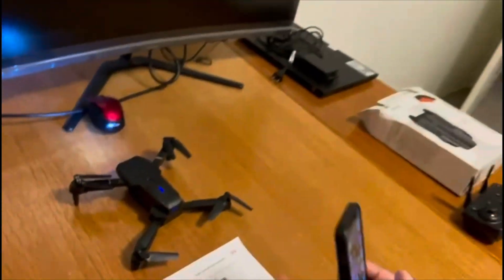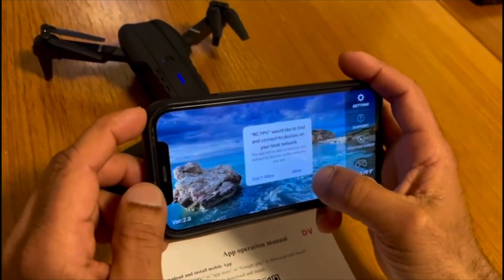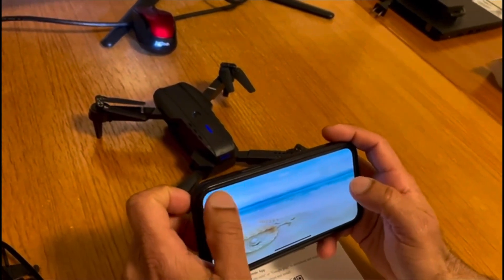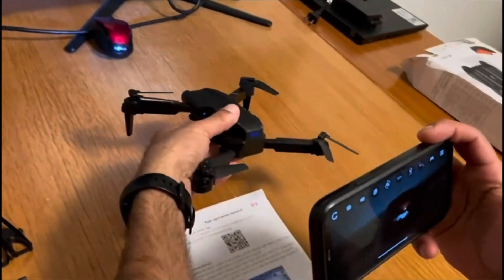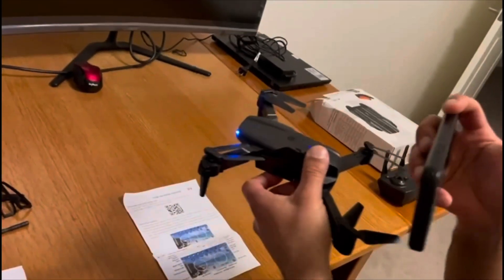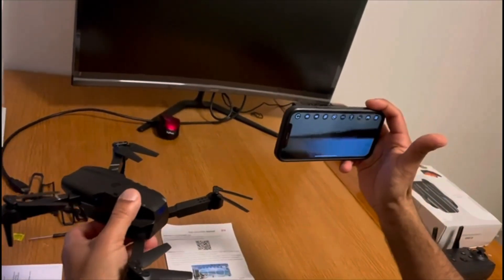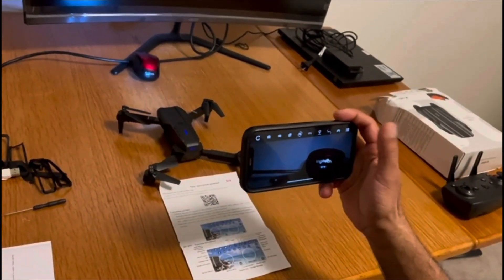First, go to settings and connect to the drone's WiFi. Once connected, open the RCFPV app and allow permissions. I'm pointing the camera toward my monitor and printer, and you can see the live image coming through. The camera feed is working nicely. That's all — thank you for watching the video.